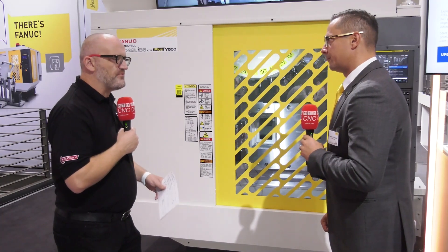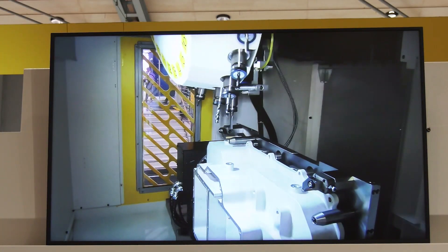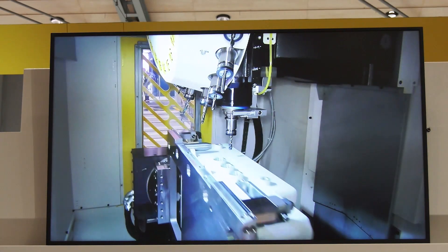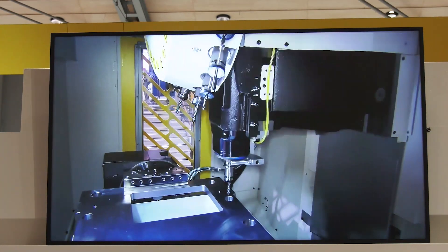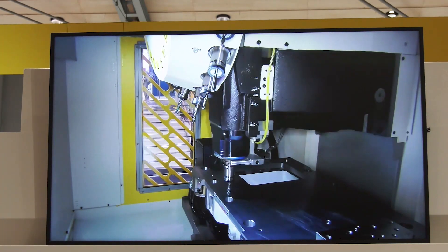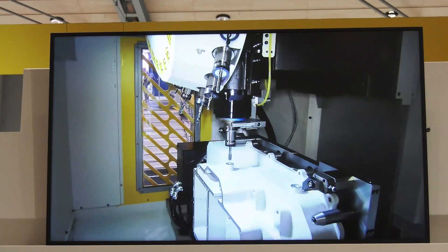When you look at the tool changer, why is it so important to increase the number of tools? We can see that not only are the parts getting bigger — in EV especially — we need more tools. Also you can see here on this demo that we need to polish, so we have to bring in some brushes into the machine, and 21 tools was too small for it, so we had to increase the capacity. Now it's 28 tools and for our thinking, we are now prepared for EV companies.